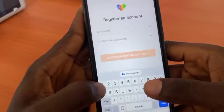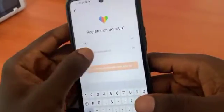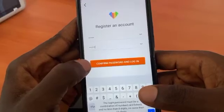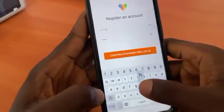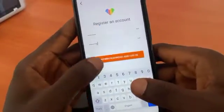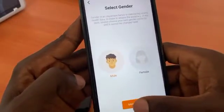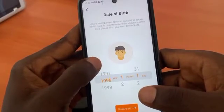Now we have to create a password. Let's use '123456CHY' and confirm it. Then we have to choose our gender, and then choose our age.